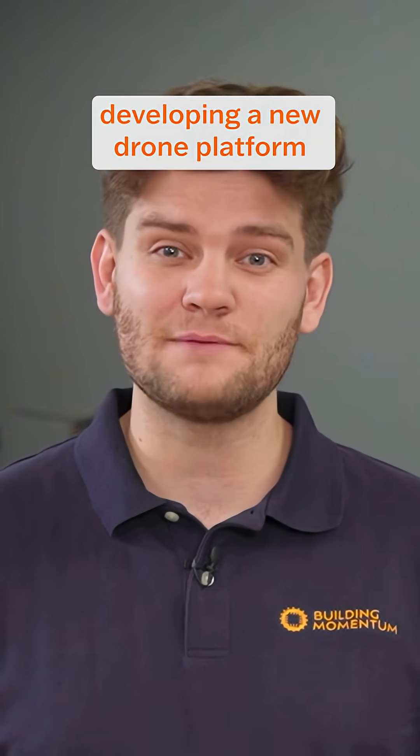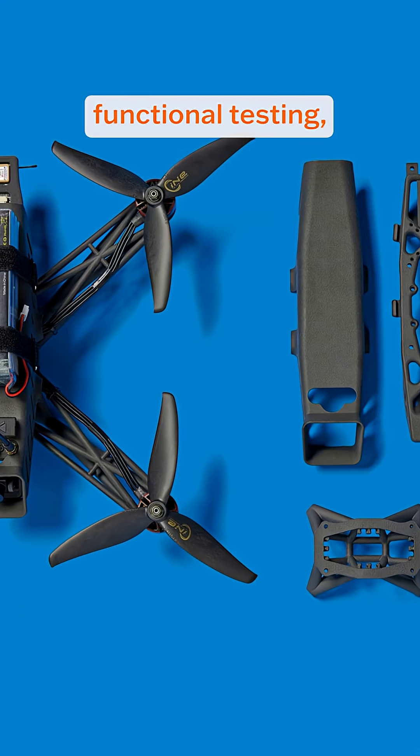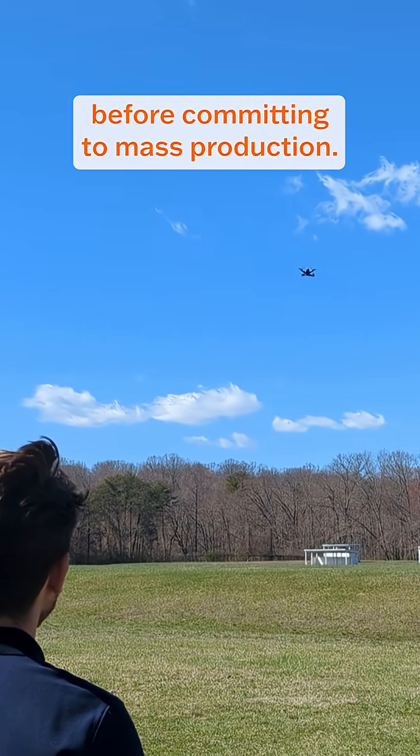For a company developing a new drone platform, SLS 3D printing allows rapid prototyping, functional testing, and even initial small-batch deployment before committing to mass production.